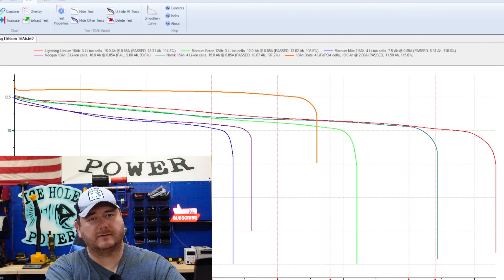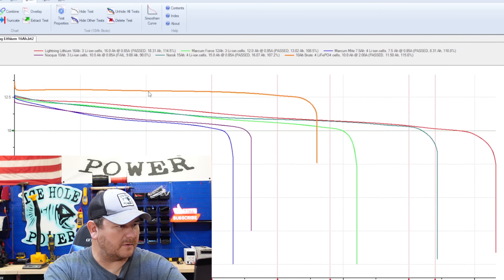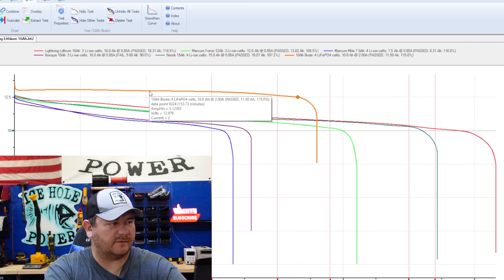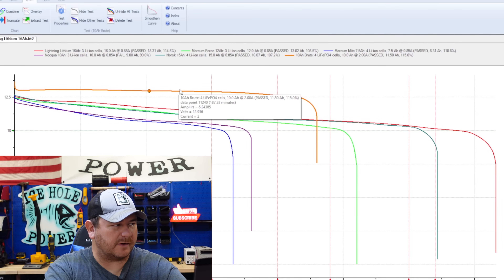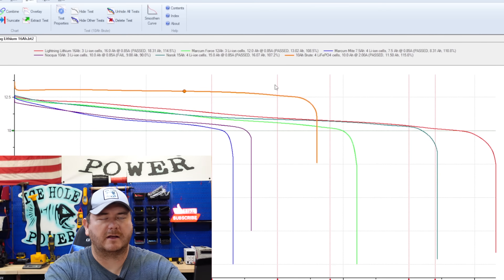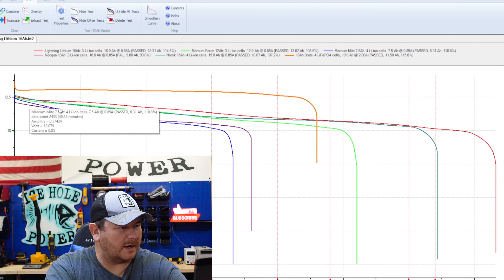I ran a series of tests on five different types of lithium ion batteries. This orange line here is the Markham 10 amp hour lithium iron phosphate — I threw that in as a reference. Look how much higher it is. That's because the voltage on that battery stays a lot higher, which is one of the key characteristics of a lithium iron phosphate battery, whereas these other batteries are all lithium ion.